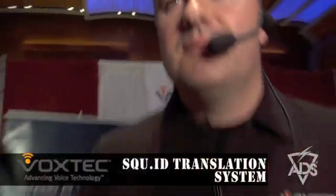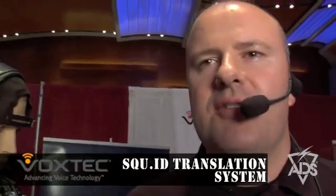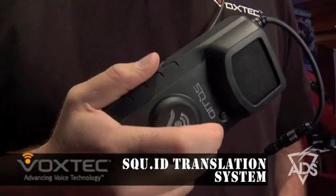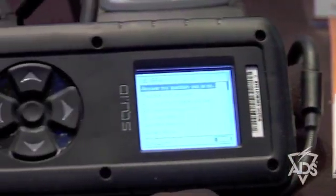A great feature on the SQUID is that you do not have to train it to your voice. VoxTec has incorporated automatic speech recognition technology. Can I search your vehicle? Do nothing until I tell you. As you can see, no need to train it to your voice. The SQUID SQ200 works right out of the box for any English-speaking user — a great benefit for the SQUID SQ200.